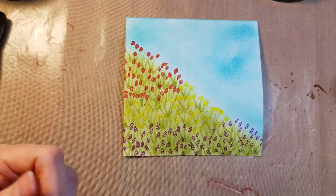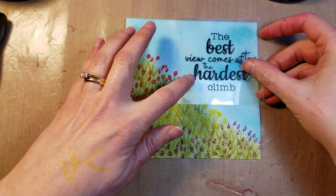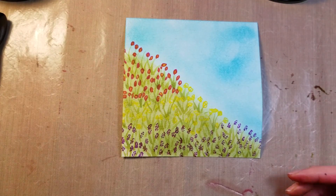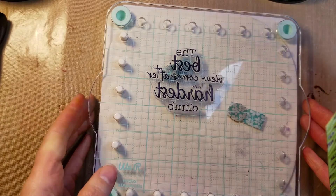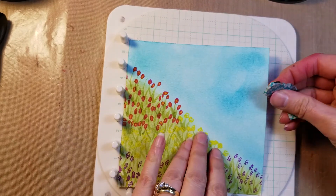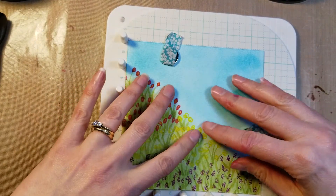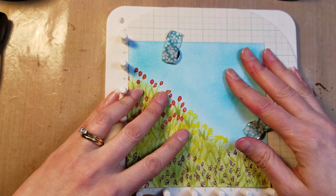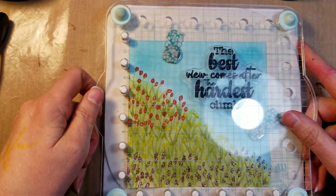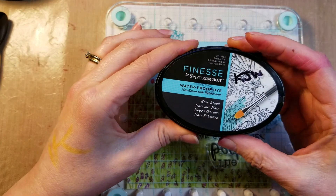We'd like the quote right about there. I've already got my stamp platform set up. That's nice and straight in there — just making sure I didn't lose my setup. No, I did not.